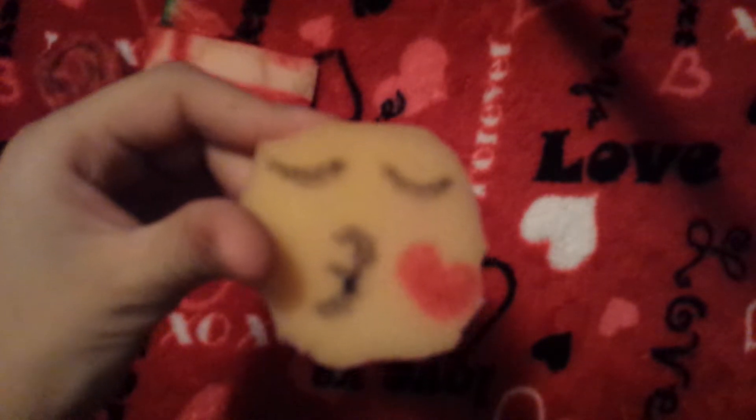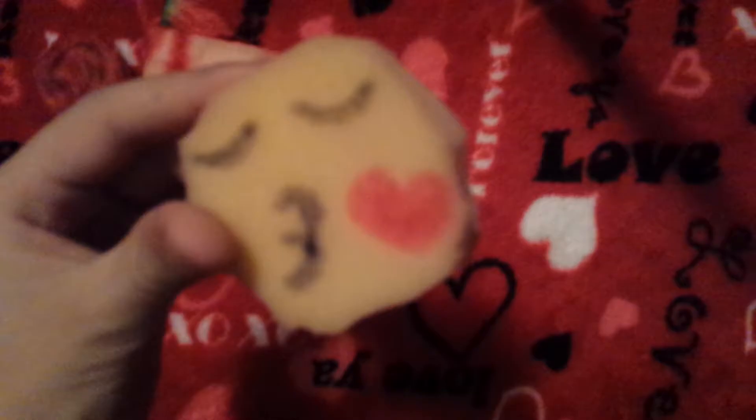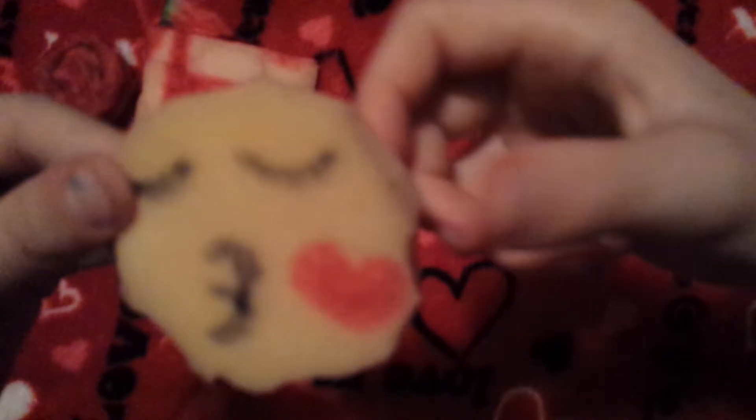The third squishy is this emoji bun. It was inspired by my brother — it's the kissing emoji, which shows love. It's not very slow-rising but it actually looks like the emoji, so squish it!